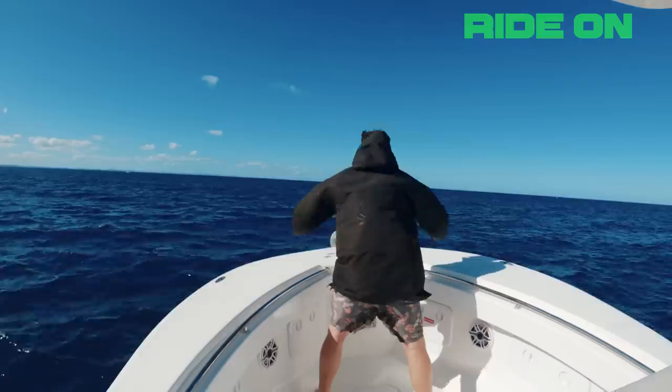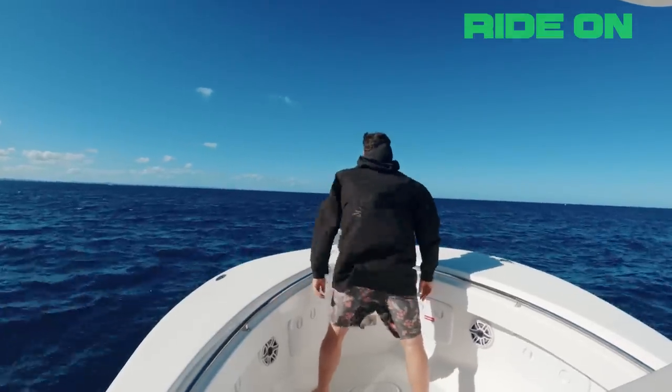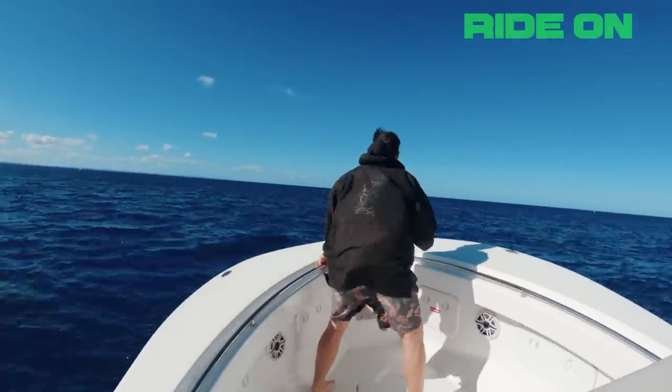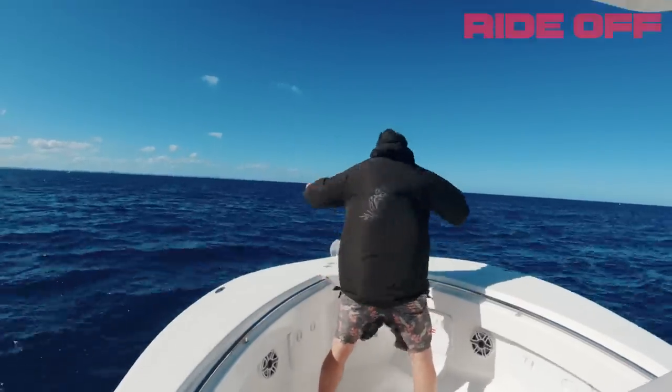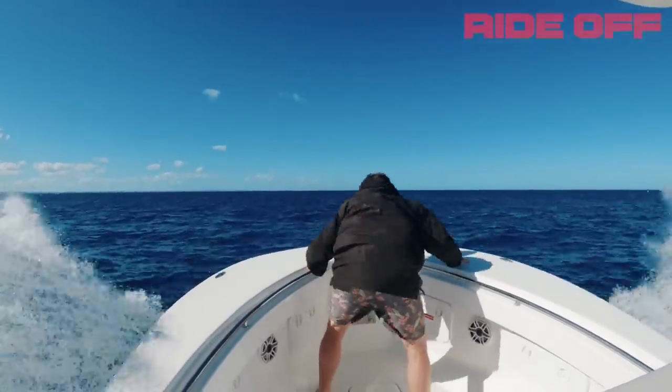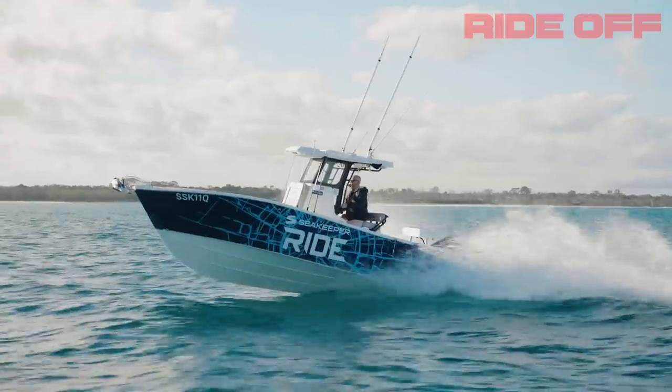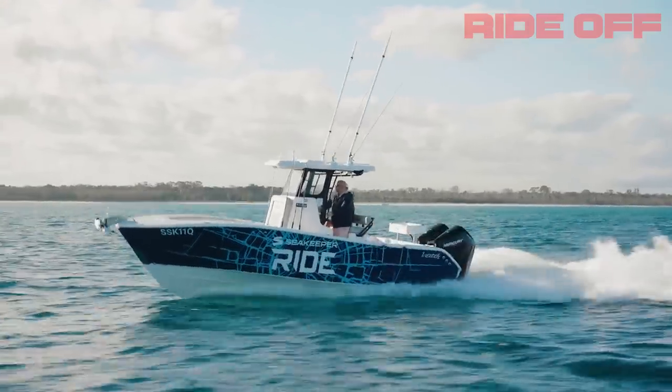On the GoPro you can see Trav up the front in auto mode, no hands, standing up front — absolutely easy. As soon as you put it back in manual mode, that looks like an octopus in a blender up the front. It's a weapon of a boat and with ride on here it really lets you push it to absolute maximum.